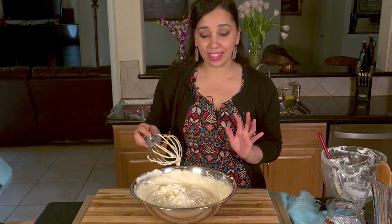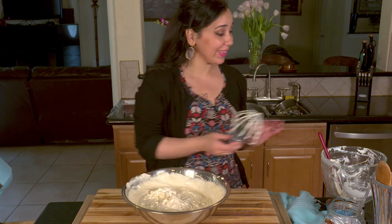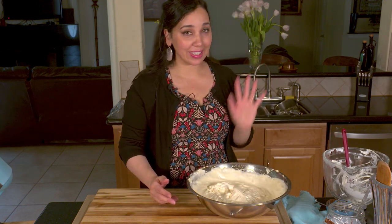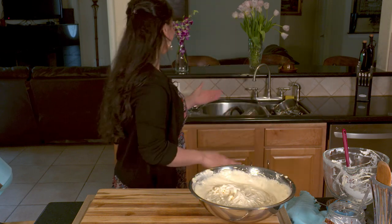This is good to eat just like this — I'm going to restrain myself and continue making the dessert. But this right here is delicious with some berries. If you can take a spoonful and taste it, it's so good — you'll know what I mean.